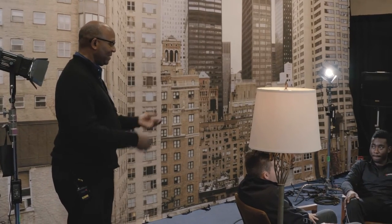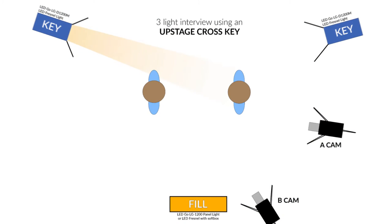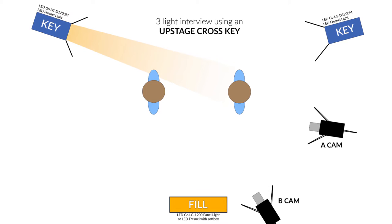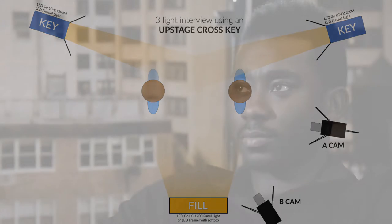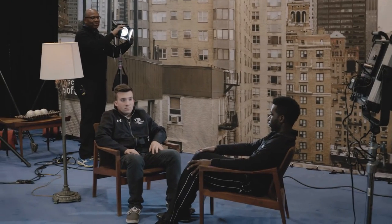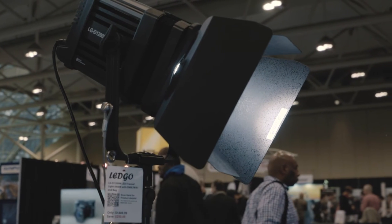What's happening is that this light here from the left-hand side is crossing to the person sitting on frame right. What it's doing is giving them a nice edge on their cheek and giving them contrast as well. So we have two different sources here — we've got the 600 and the 1200 and the LED Go Fresnel.